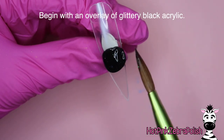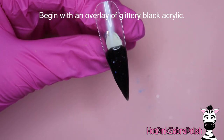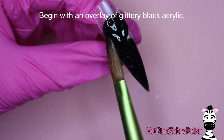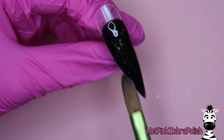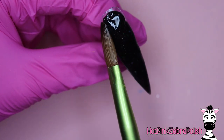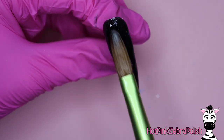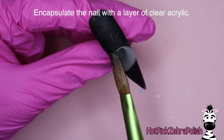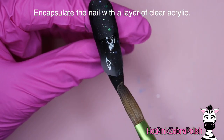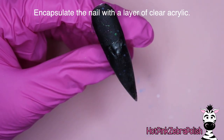So here we are. We're going to begin with an overlay of a glittery black acrylic. This is one of my absolute favorite villain color backgrounds and you will see me use it at least a few times over the course of the month of October. Now that we have that background color done we're going to encapsulate with a layer of clear acrylic to make sure that it is nice and strong.